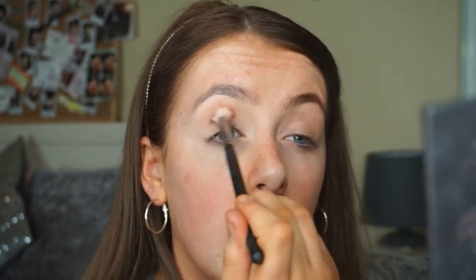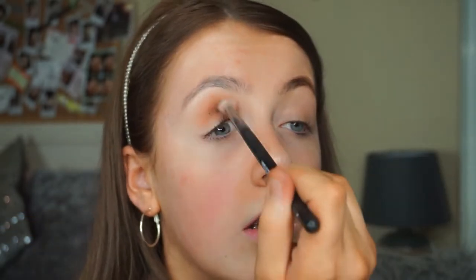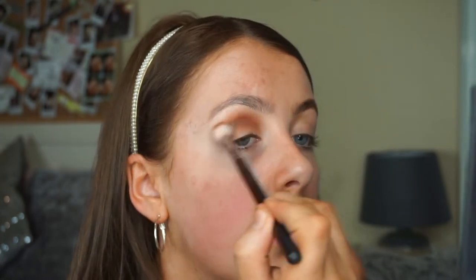I'm just doing like a wee dot, and then I'm going to start blending it through my crease. I'm placing it down and then blending, just taking wee bits at a time and building it up. To start off I'm doing it in a rounded shape, because if you go in and just start winging it out straight away it's more than likely not going to end the best. You don't want to put too much product out here — you just want it to softly blend into your foundation.